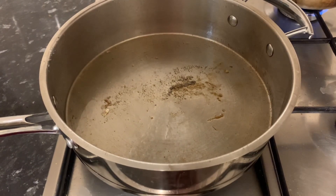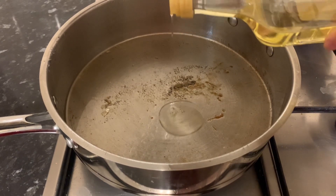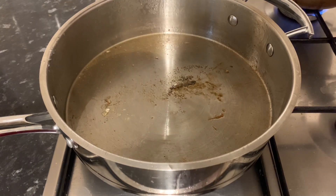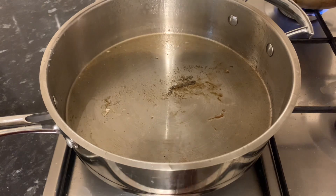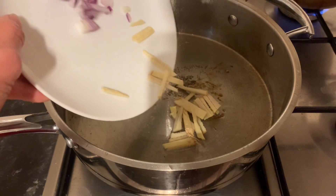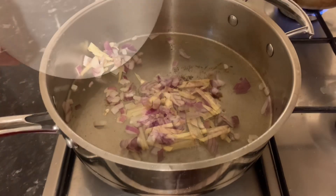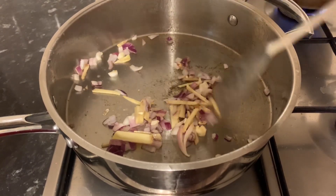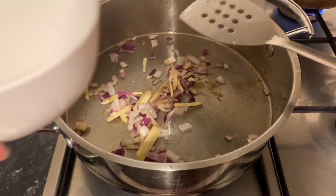Now, in a pan, just pour in a little bit of oil — just a tiny bit — for us to sauté the ginger and onion. I put it together. You can use the white almond, guys. This is my remaining almond, so instead of wasting, I just use it.